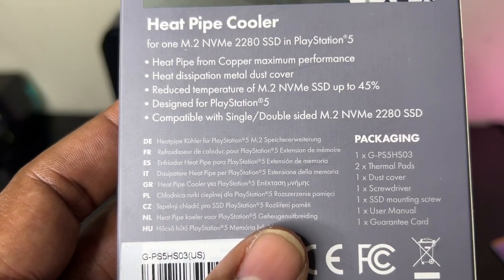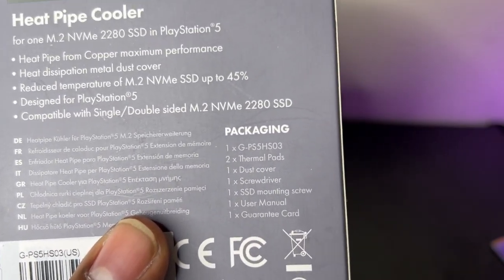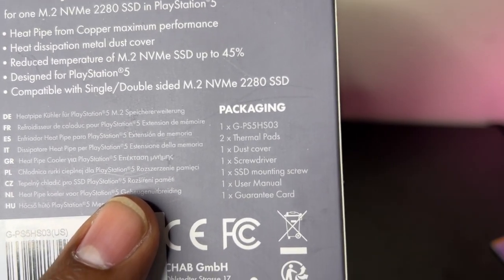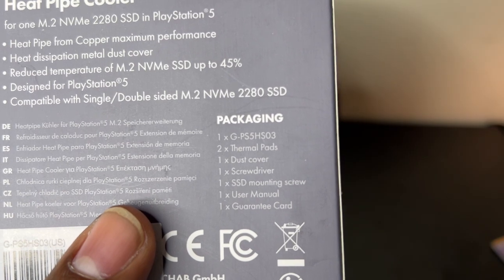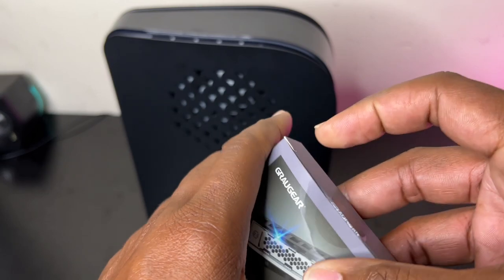In the package you get: two thermal pads, one dust cover, one small Phillips screwdriver, one SSD mounting screw, a user manual, and a guarantee card.